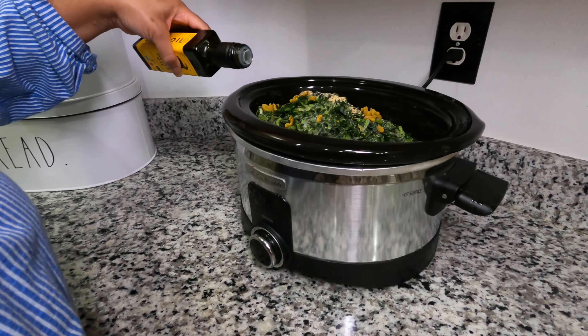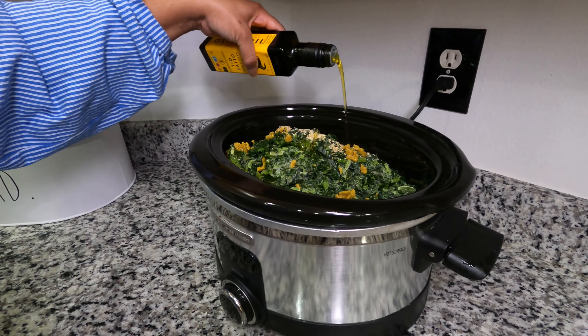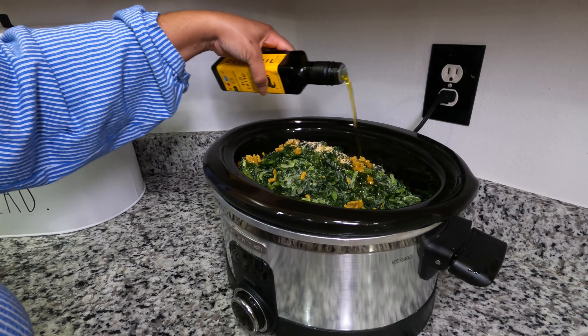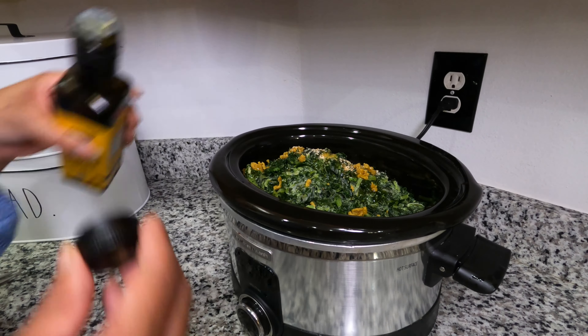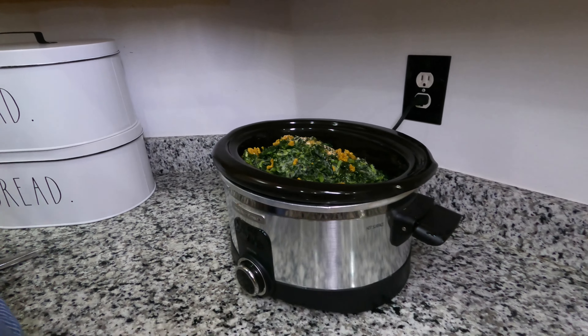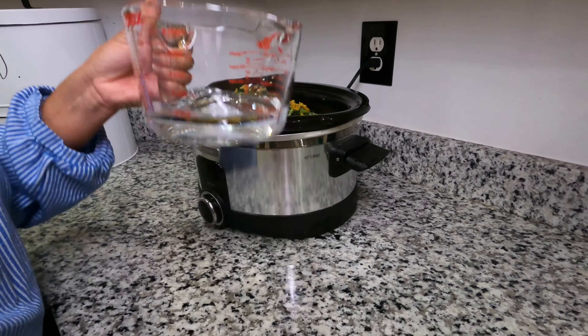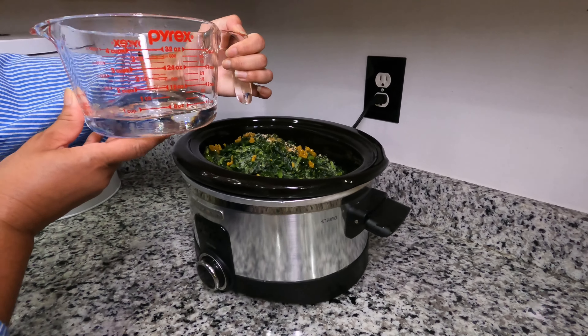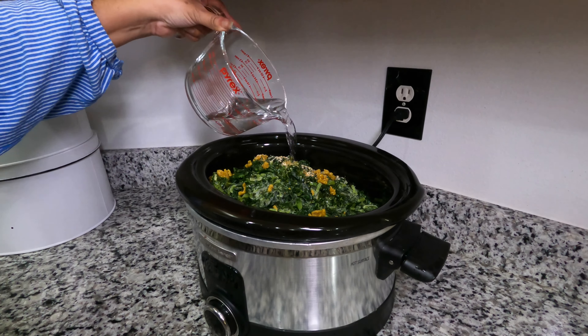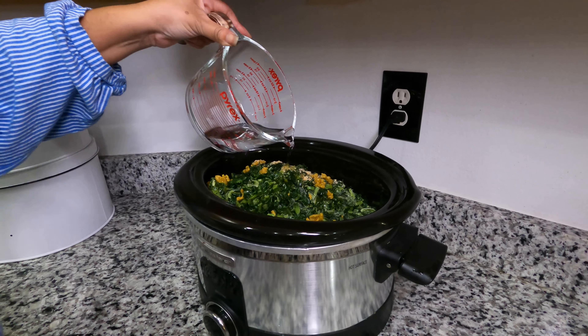I'm going to add some olive oil, going left to right and up and down — it might come to about a quarter of a cup of olive oil. Then just a cup of water, because the collard greens are frozen and it's going to have a little bit of pot liquor at the bottom.